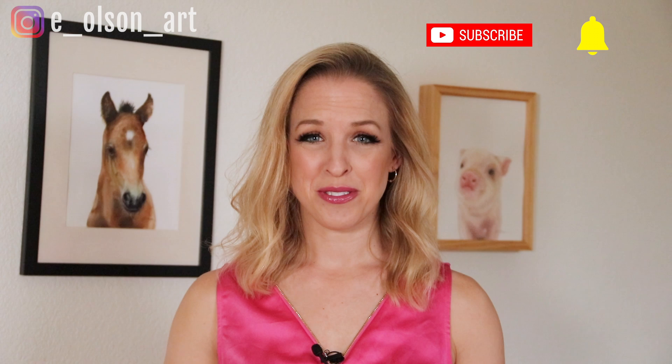Hey guys, today I'm painting a simple pink flamingo. This one is in real time so grab your paints and follow along. Before we dive in, be sure to subscribe and turn on notifications so you never miss a new video.